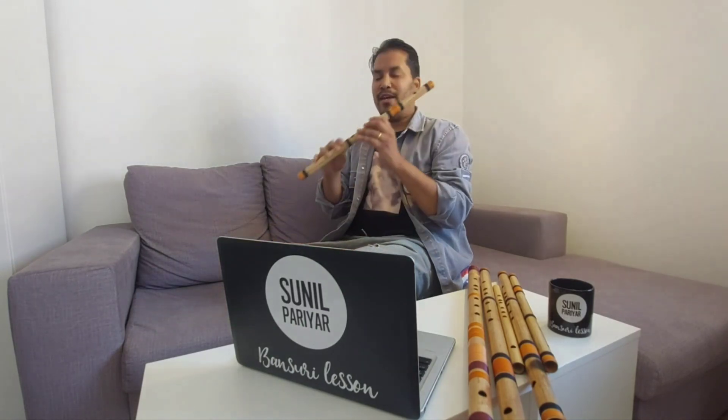Let's move on to the lesson for today. As I already mentioned in the introduction, I'm going to teach you how to play the fifth note on Bansuri of the middle octave.